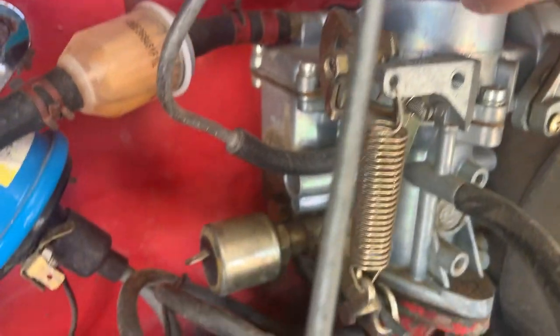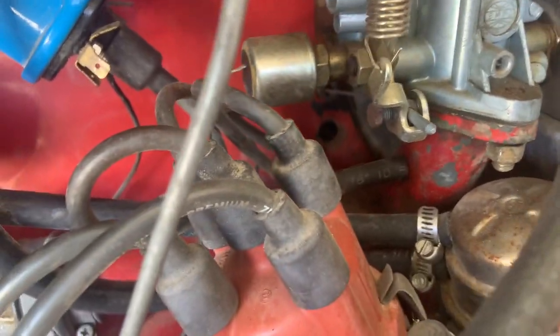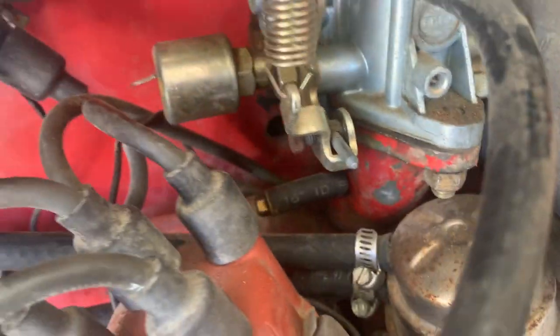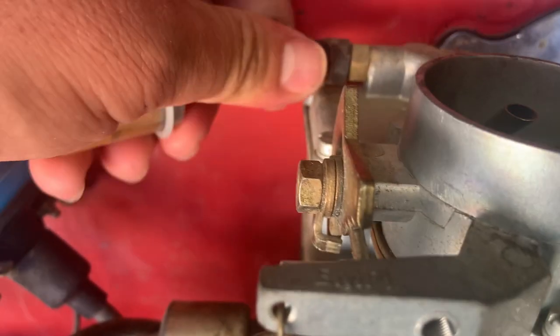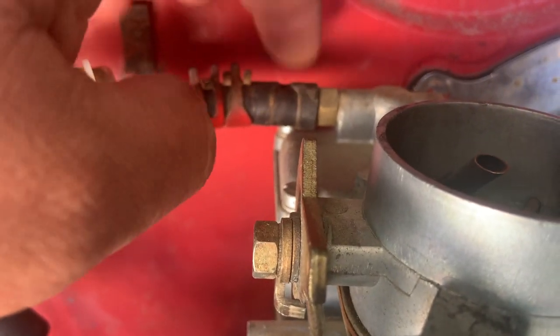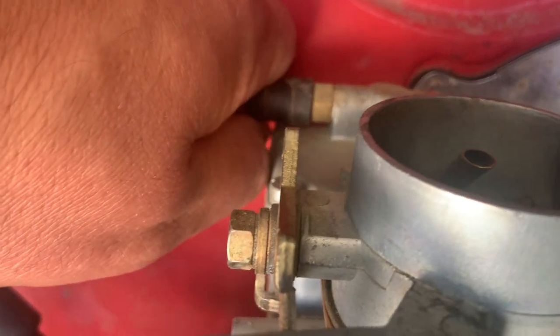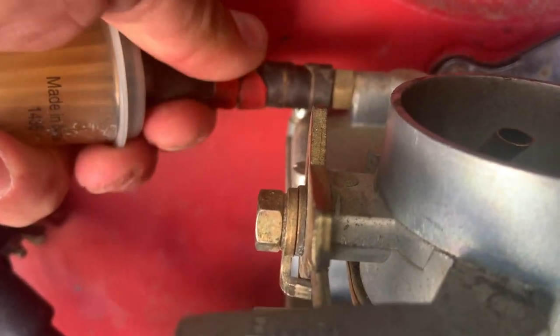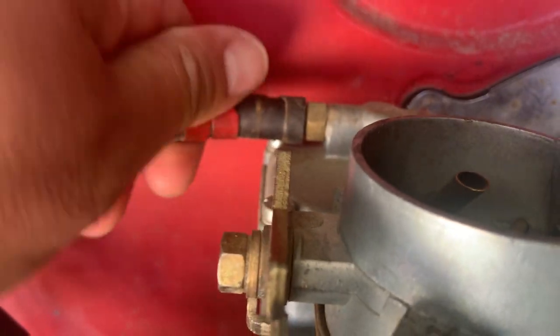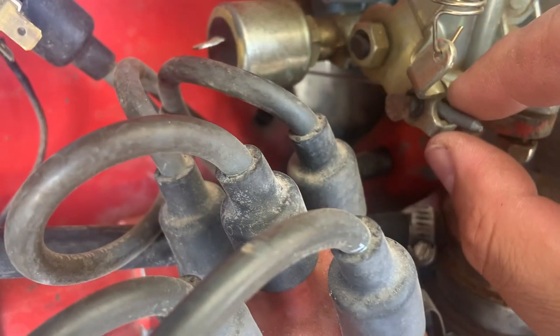You've got your fuel line at the top — take that off — and take off this vacuum line here. For this off-road setup it looks like those are the only three connected. Shimmy that off and be careful with the barb end right here, they do break easily. Just break the seal there and pull that off.